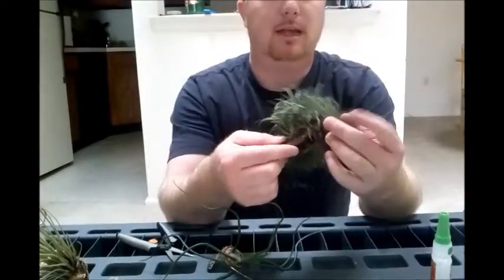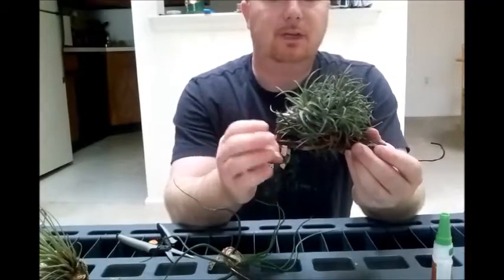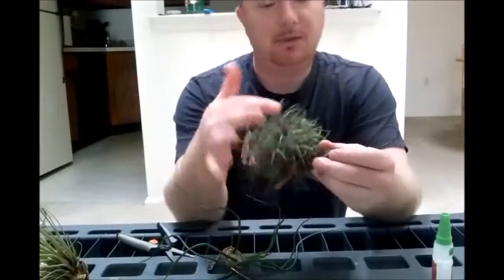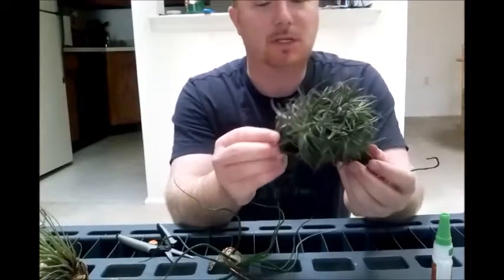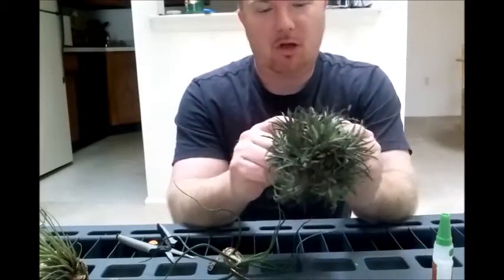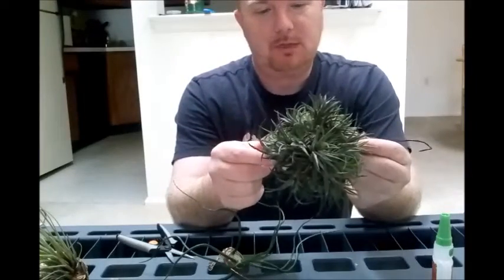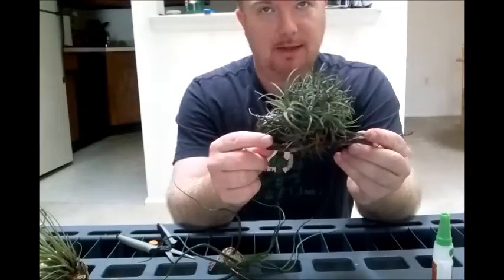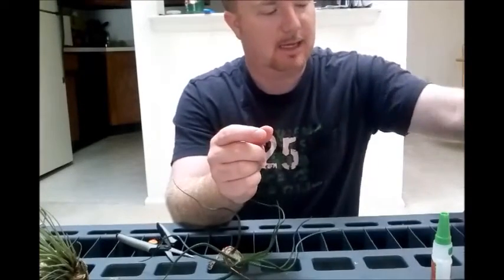You don't have to fertilize them, but if you do, you promote them to really push out a lot of little pups that grow around it - because these things are members of the bromeliad family. They will produce little offset pups. If you don't know what a bromeliad is, your pineapple is a bromeliad, and a lot of other air plants are bromeliads too.